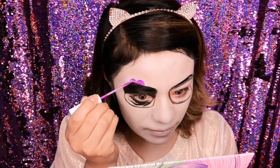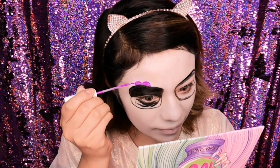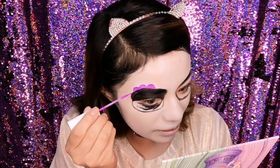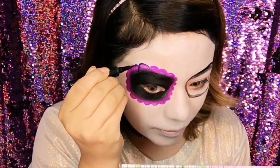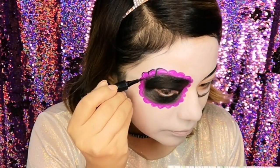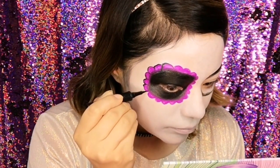Al final ya no rellené con este lápiz porque sentía el párpado muy pegajoso y decidí mejor llenarlo con un lápiz normal. Luego de eso utilicé un delineador en color rosita neón, que son de estos delineadores de la marca Natural Girl. Este es un tono fucsia neón bastante bonito, y dibujé unas bolitas alrededor del circulito que puse.